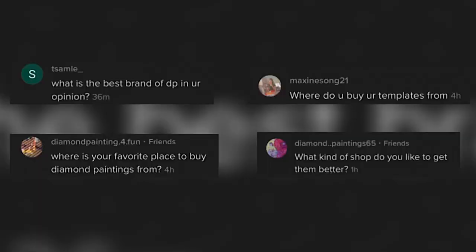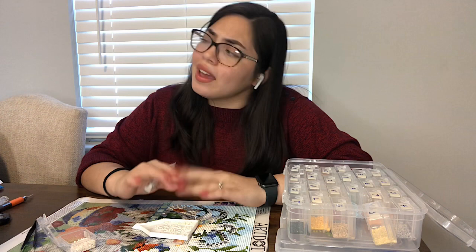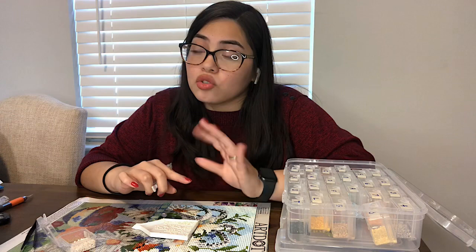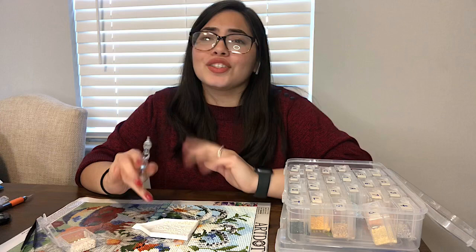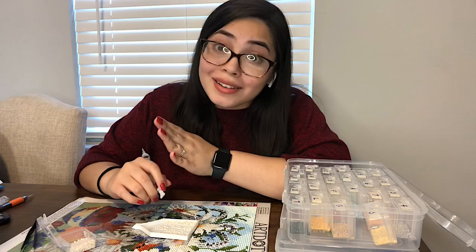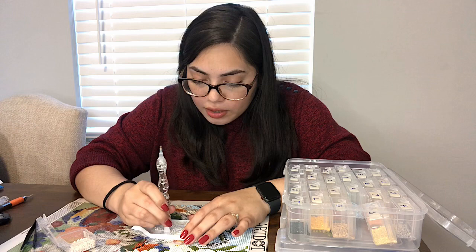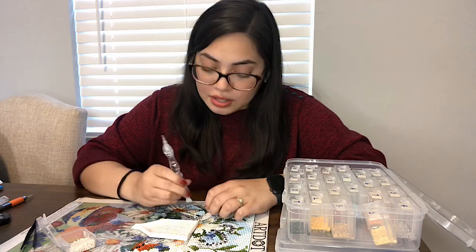The seventh question is: what is my favorite place to buy diamond paintings from? I've bought from Amazon, AliExpress, Diamond Art Club, Paint Gem, Dreamer Design, and Home Craftology. I recently just placed an order from Shegan, so expect a video on that soon. But out of all those places, I definitely have to say that I absolutely love the paintings from Diamond Art Club — they're just such great quality.